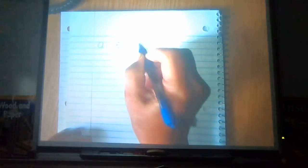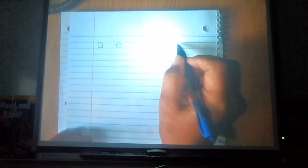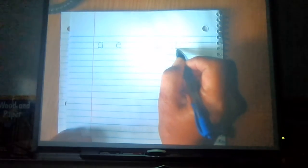What else? I, O, U. Very good. Write that down. Now we saw a video — or if you're at home you saw a video, or if you were in the classroom we practiced writing these letters in cursive. It's very important in second grade that we learn how to write in cursive, so that's what we're going to work on today.